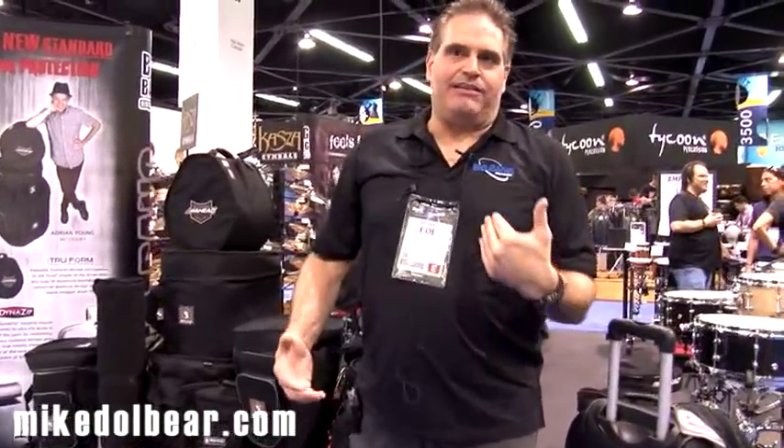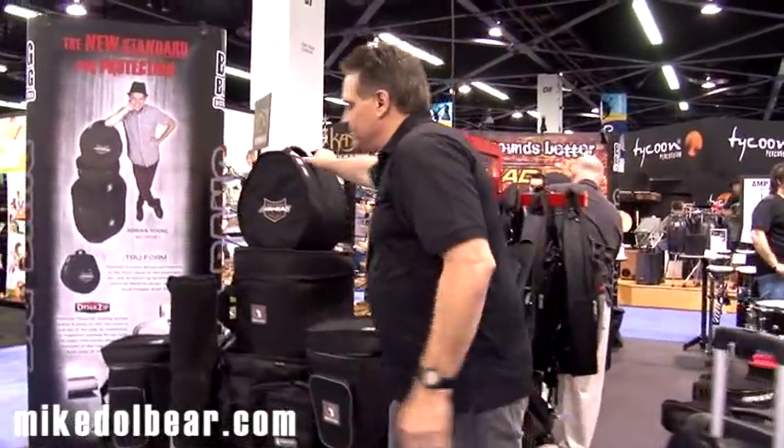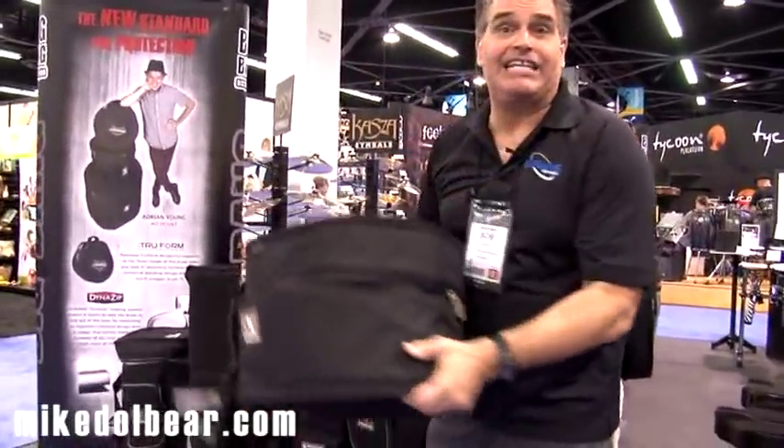Another great product that AHEAD brought to the market about a year and a half ago was the AHEAD Armor cases. We've been selling cases for over 20 years and we've had a chance to develop cases, enhance cases, make them better for the market. We raise the standard on what people expect out of a good drum case. The AHEAD cases have two patented features.